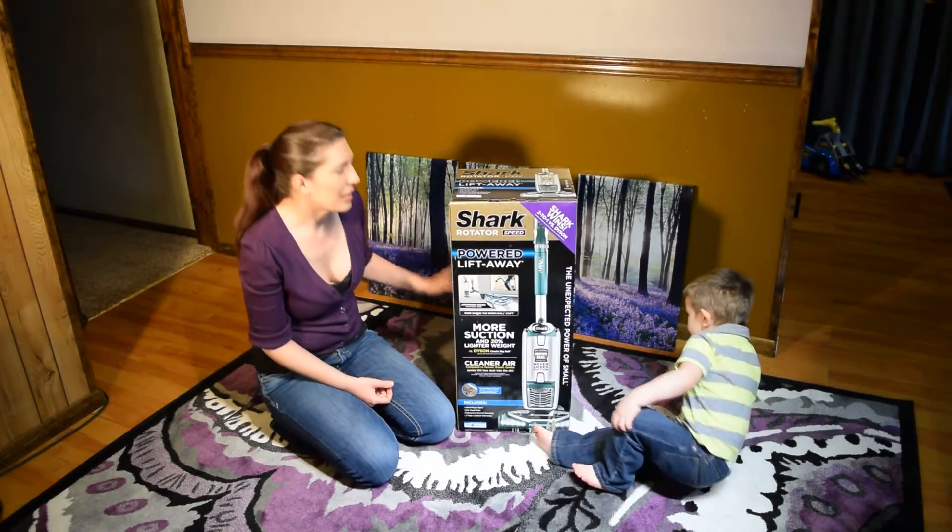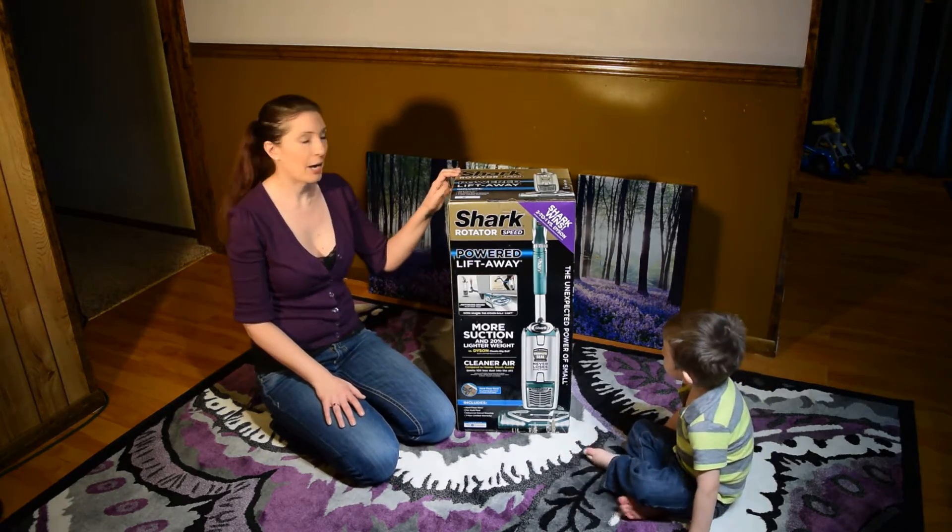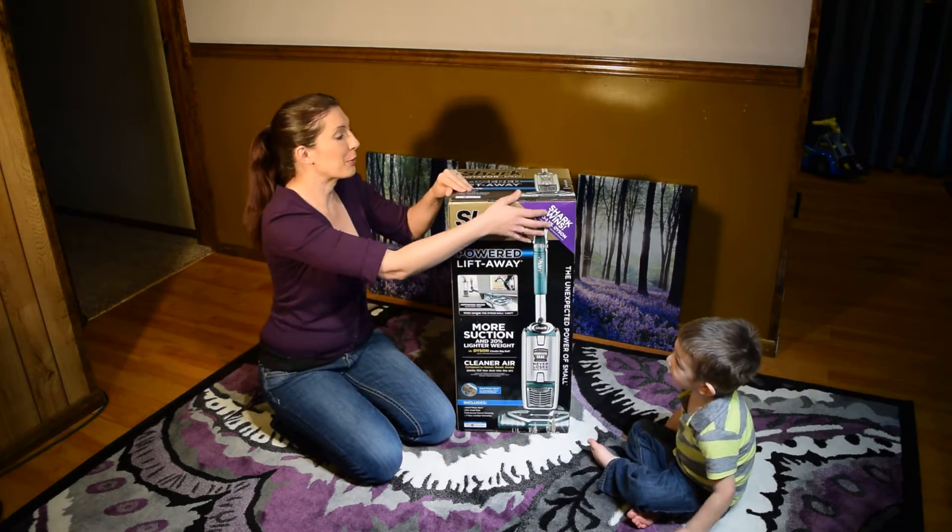Okay, here we go. Today we're going to unbox the Shark Rotator Speed Powered Lift Away. I'm super excited.